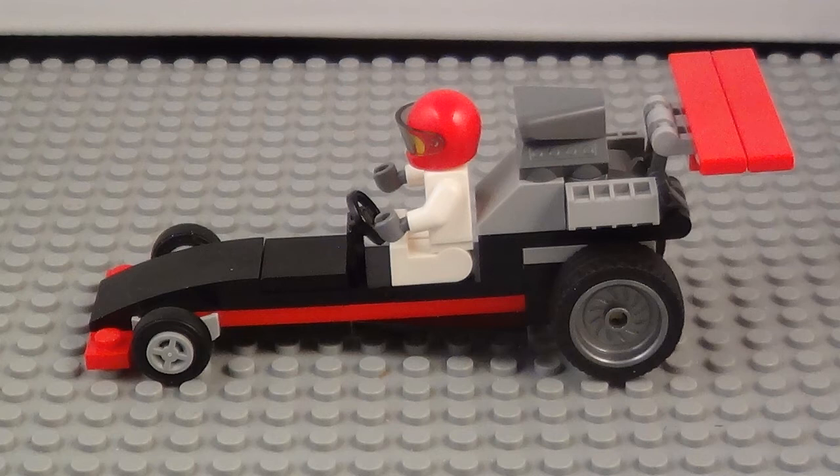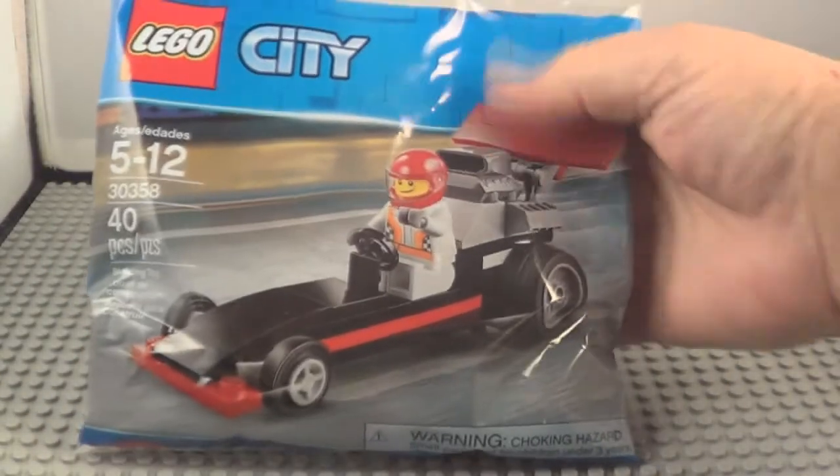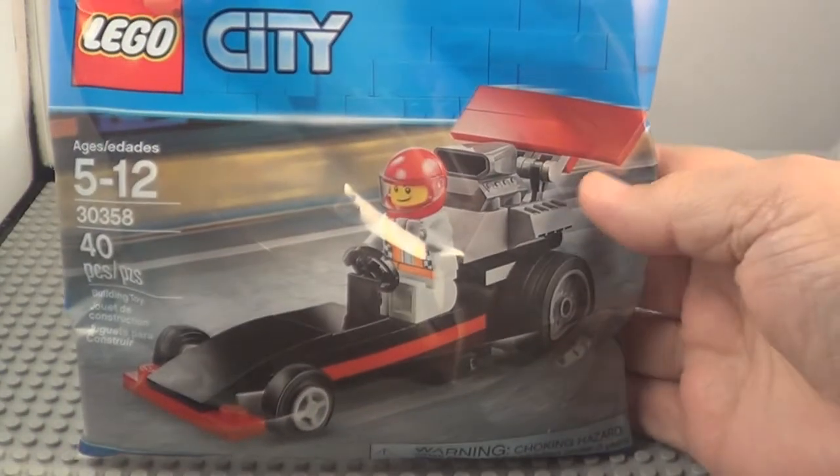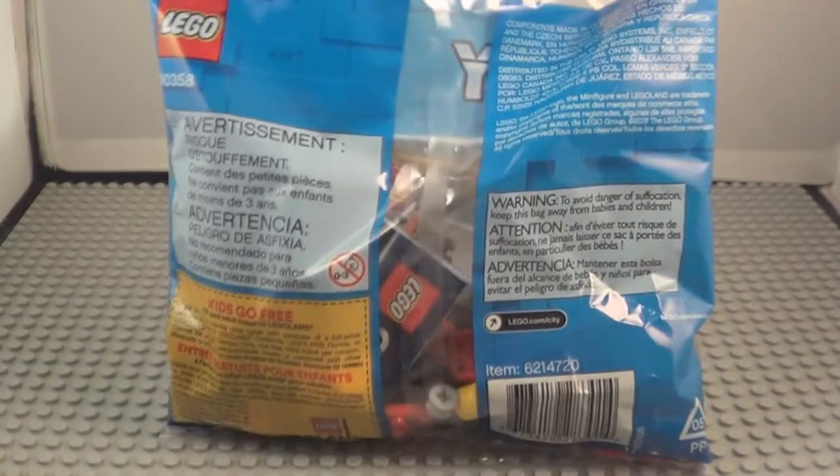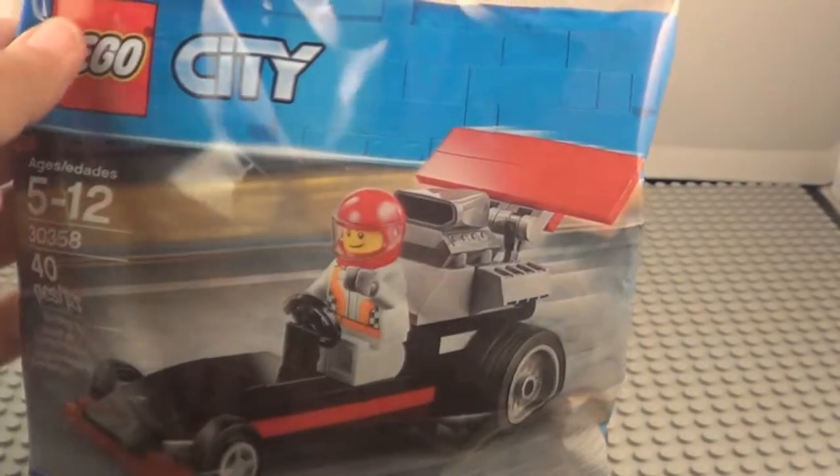Thanks for joining us today. We're going to open the Lego 30358, the Dragster. This was a free gift from Lego if you ordered something from their website. I did, and here it is. Here's the package that came in — it has 40 pieces and one figure.